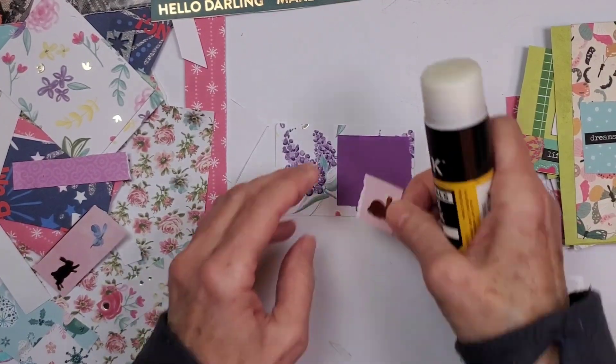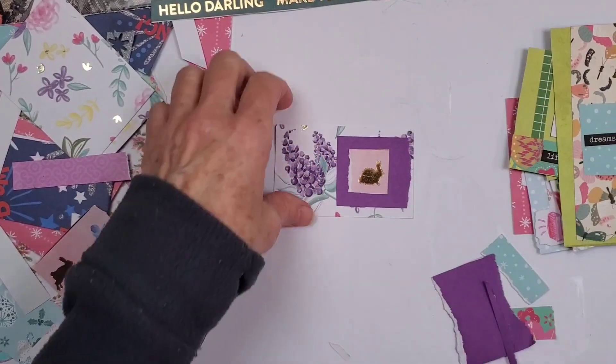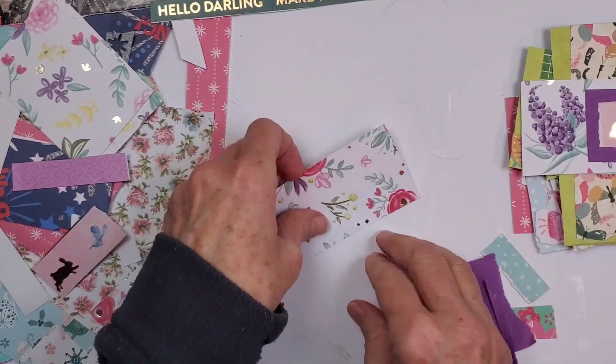There's a bunny — this is such pretty paper, Shelly, it's very inspiring. Oh, I'm going to send that to my mama, she'd like that. All right, we got this one.